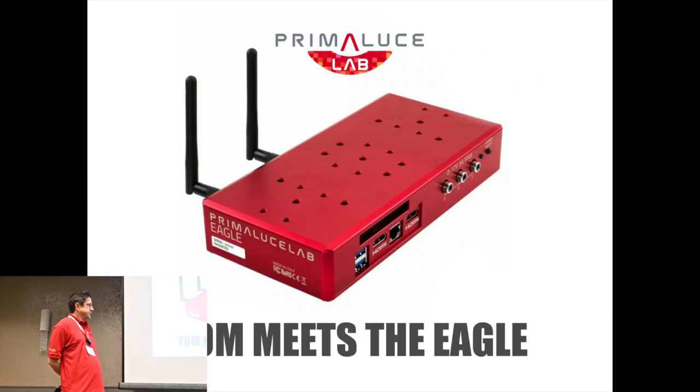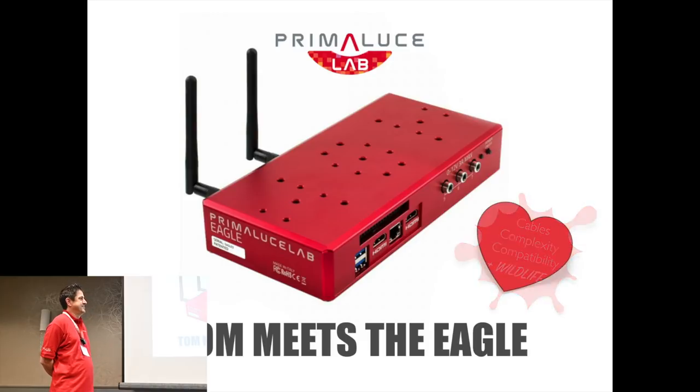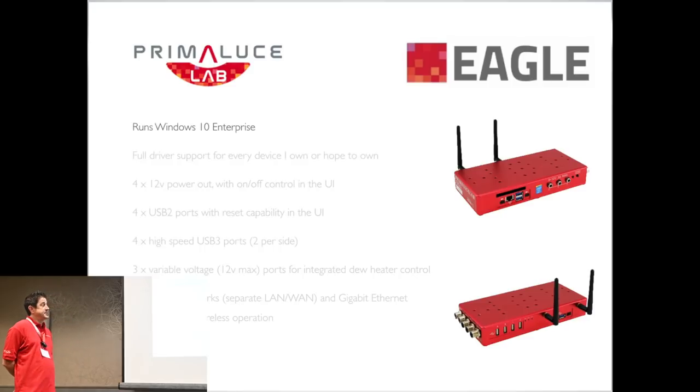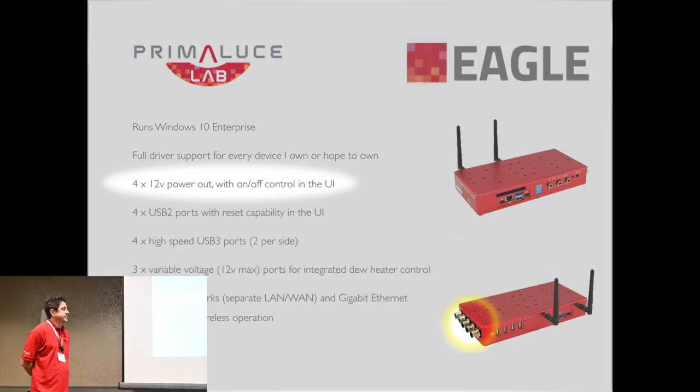And that new product was the Eagle. Thinking about my issues — cables, complexity, compatibility, and wildlife — it did address those issues. First, it runs Windows 10, so I have full driver support for any device I own or ever hope to own. There are 12-volt power out ports, so you can power your cameras, mounts, rotators, focusers — anything with 12-volt power.